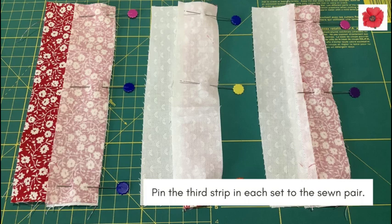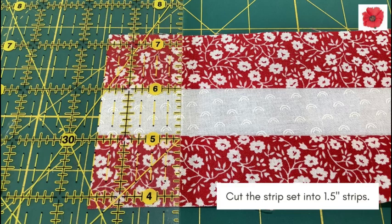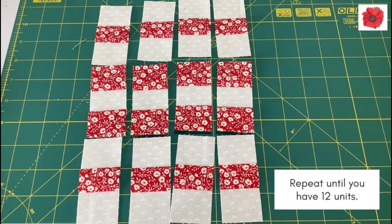Pin the third strip set in each set to the sewn pair, then sew with a quarter inch seam and again press towards fabric C. Then trim one end of the strip set. Cut the strip set into one and a half inch strips. Each strip can be cut into four sets. Repeat until you have 12 units.